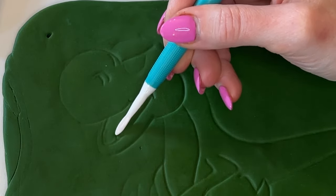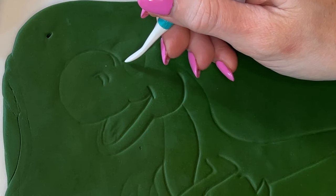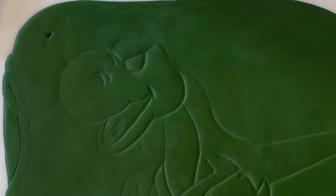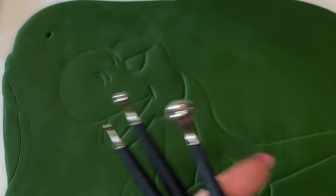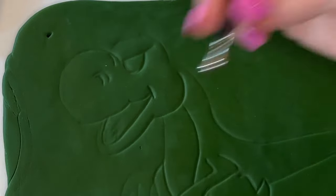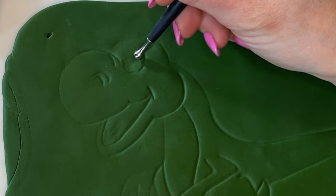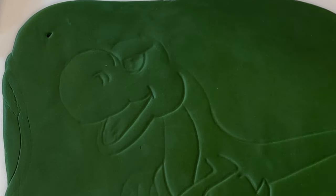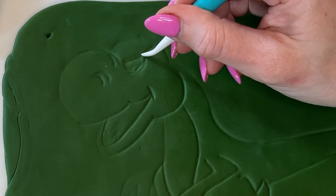I'm staying on the inside of the lines and using the flat part to flatten it out and push it down. For the eye, I love these Sculpey ball tools — I'll link them in the description. Ball tools make it a little easier to press down, however when you get to the edges you'll need the dresden tool to press it down in the corners as well.